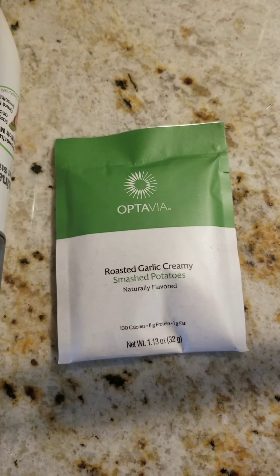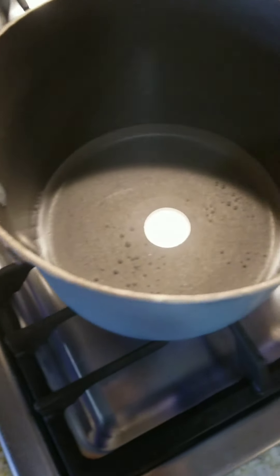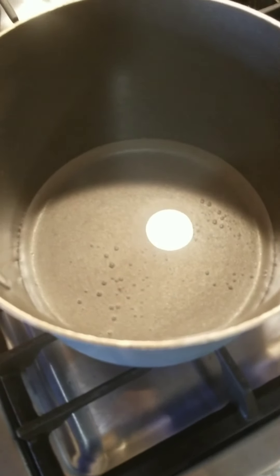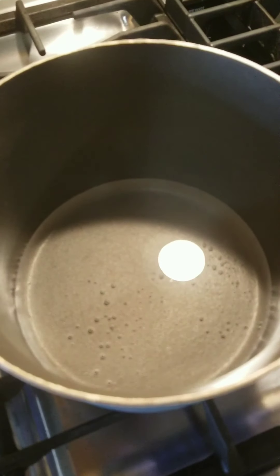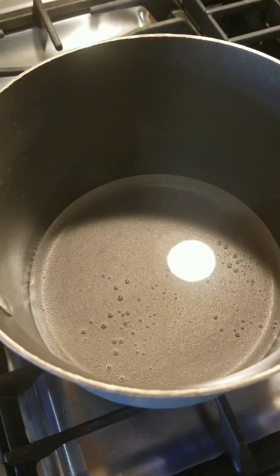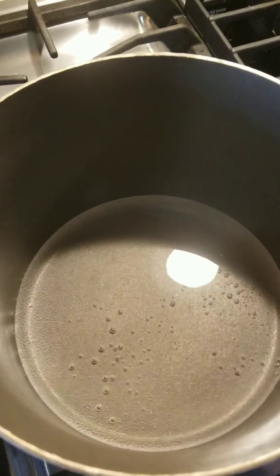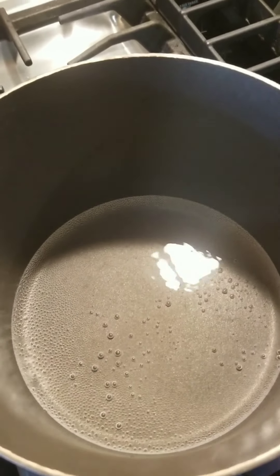I don't have laughing cow cheese, but I'm going to substitute it with some light cheese. What I've done is put some water — about maybe a fourth cup, actually probably closer to a cup of water — in my pan here. We're going to let this boil and then mix in the fueling, because it's lunchtime and I'm hungry.